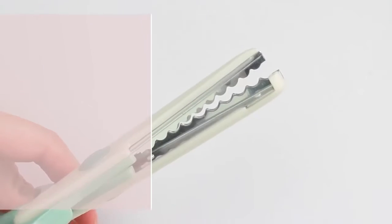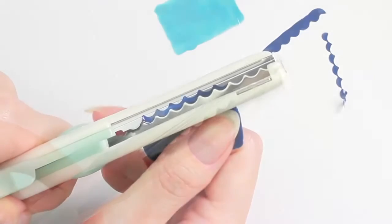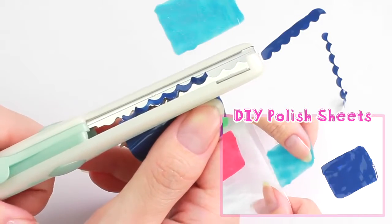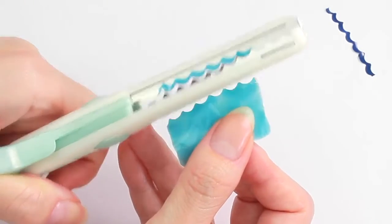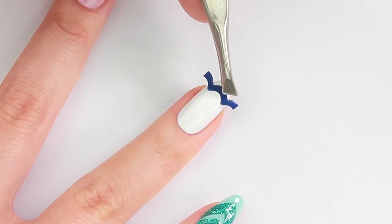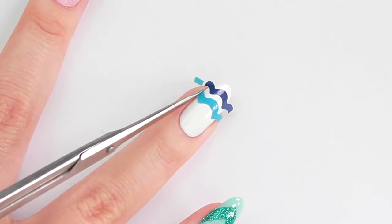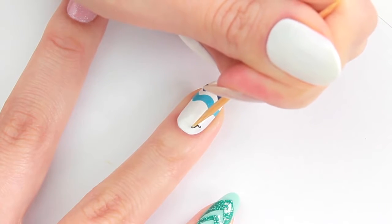For the next design, I'll be using craft scissors to create water waves. I've made these sheets of nail polish in the same way as the previous design. Apply nail polish or top coat and place the wavy strips. I decided to add seagulls in an empty space.